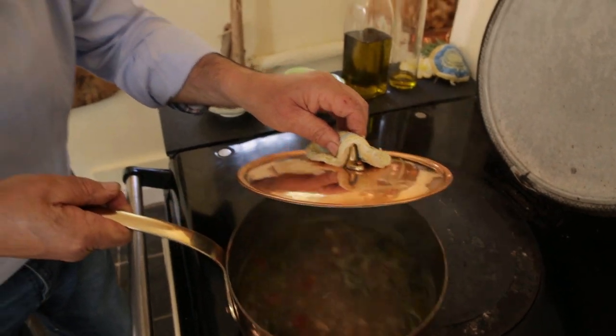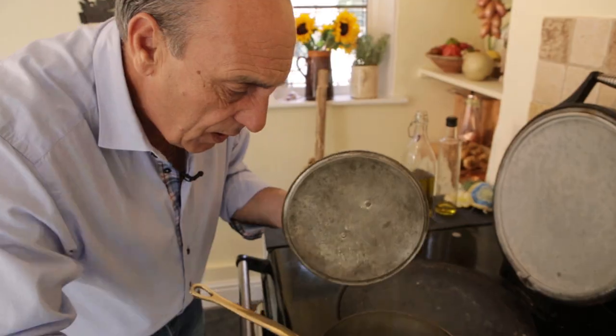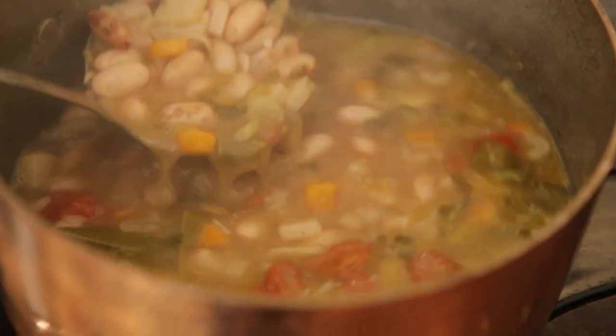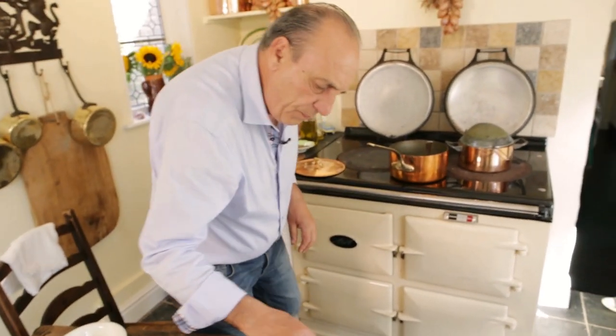It's been simmering for about 45 minutes — look at that, come have a look. That is so nice. Look, they're just perfect. Let it rest a little bit, it's got about a minute.